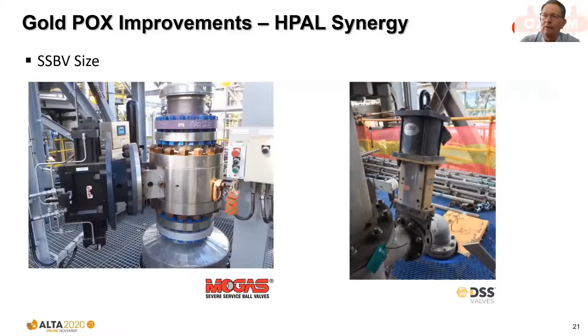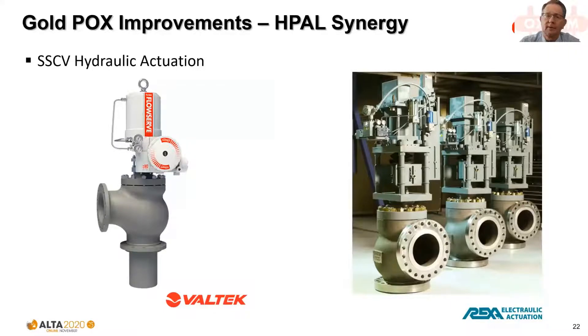Not only has the technology moved to hydraulic actuation, but valve sizes have increased significantly — 14-inch 600-pound valves are now common in the nickel industry. The nickel industry has also led to the development of alternatives to severe service ball valves, including metal-seated knife gate valves. Improvements extend beyond isolation valves to control valves as well — from early pneumatically controlled survivor valves for autoclave pressure and level control to more updated versions with integrated hydraulic actuation.